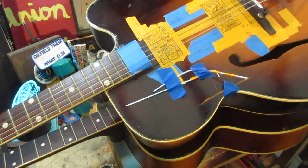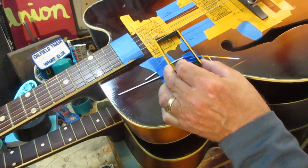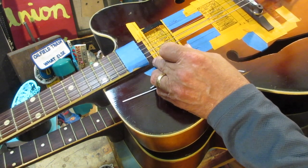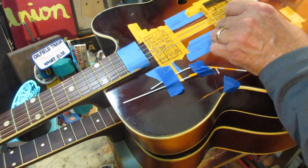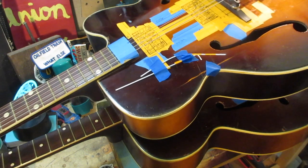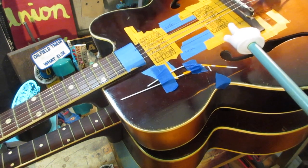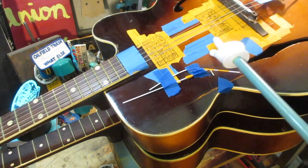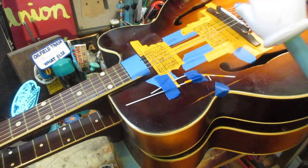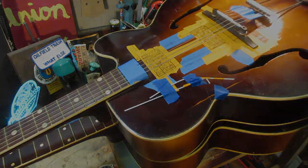You're going to have a preference for how far away you want the neck pickup from the neck and the bridge pickup from the bridge. I had the artist mark that out and they're going to end up being here. So let's get a saw and start cutting, right? Wrong.